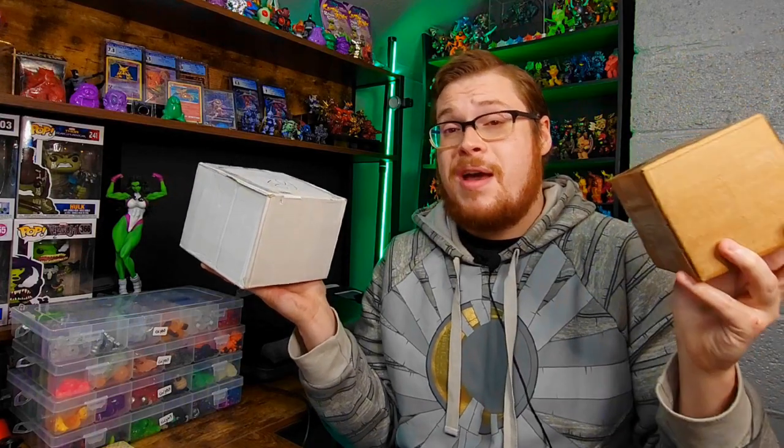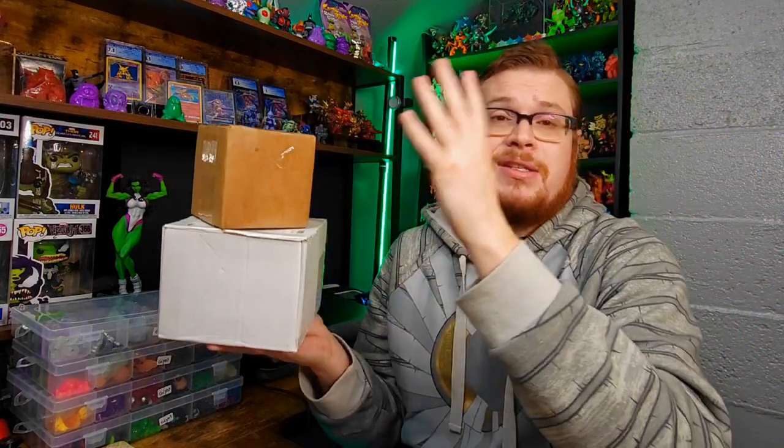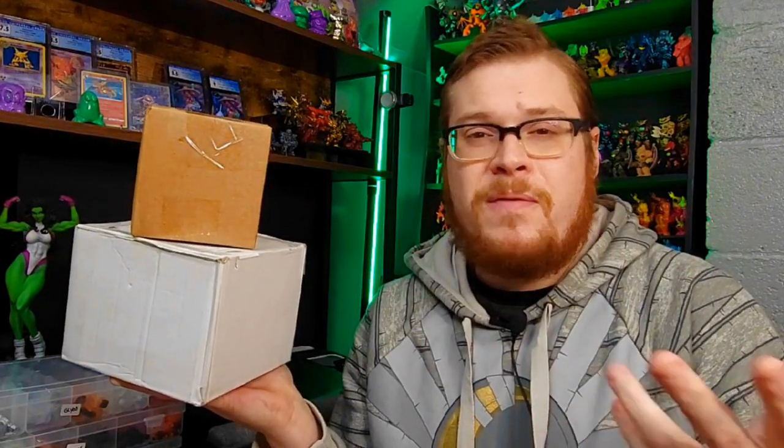Welcome back everybody to another package opening. I've got a couple boxes here with some more Go-Go's figures. You guys have been used to the format by now. Hopefully you've been enjoying the packages — leave a comment down below so I can keep doing these. Some very cool old school guys in here, some new gen, some Go's, some other cool ones I just notably wanted to snag off eBay. So let's go ahead and check these out.